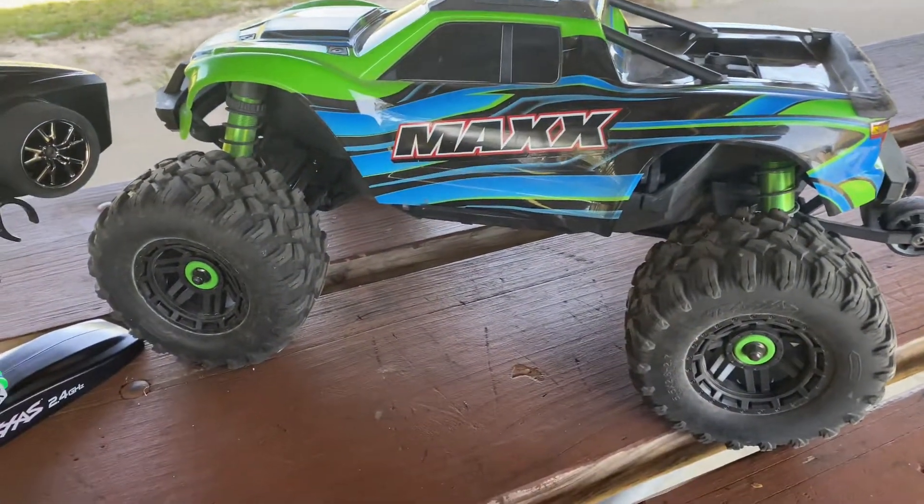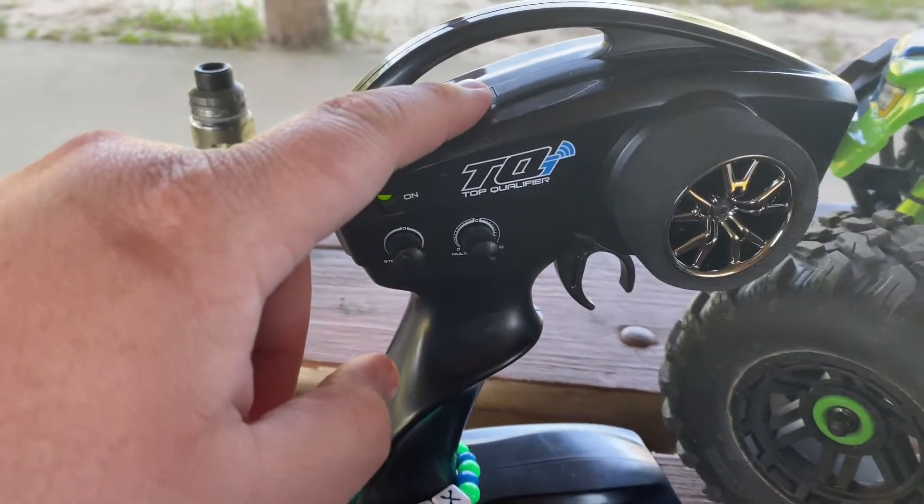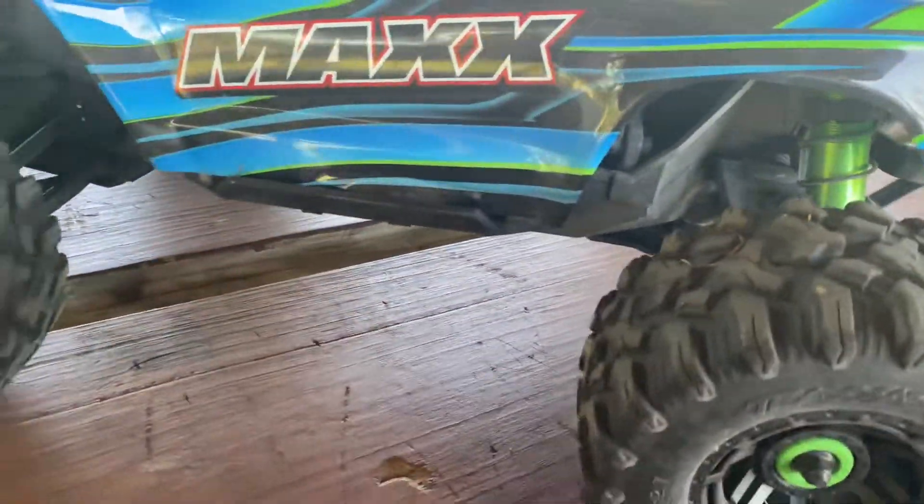I want to talk about the self-righting feature — that's a big selling point of these trucks. You go over to your controller, press one, two, three, four, and it flips itself over. That's a selling point on these trucks.